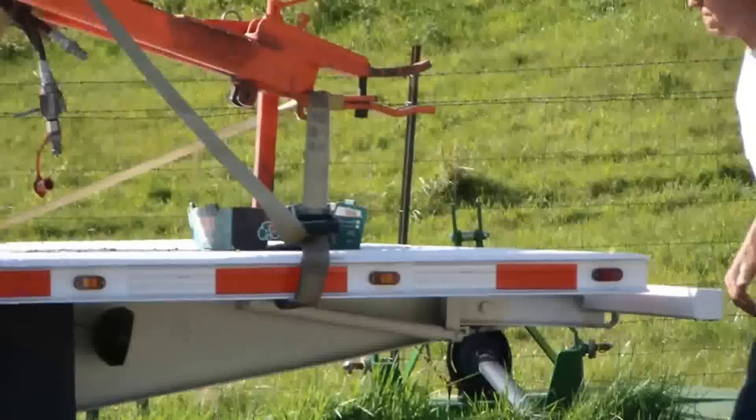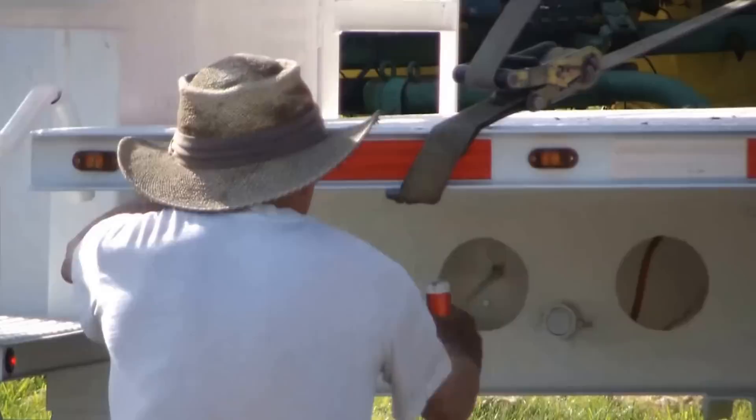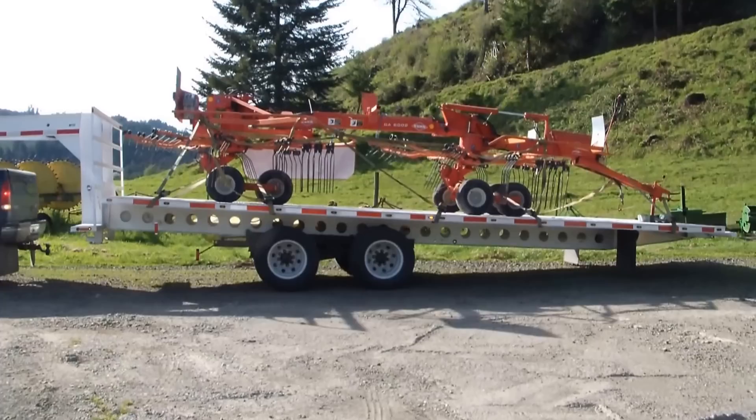We're going to unload a piece of equipment. We fold up the rear bumper, we unlatch the slide latch, we unlatch the tilt latch, and we back up with the brake supplied. The trailer tilts down by gravity.